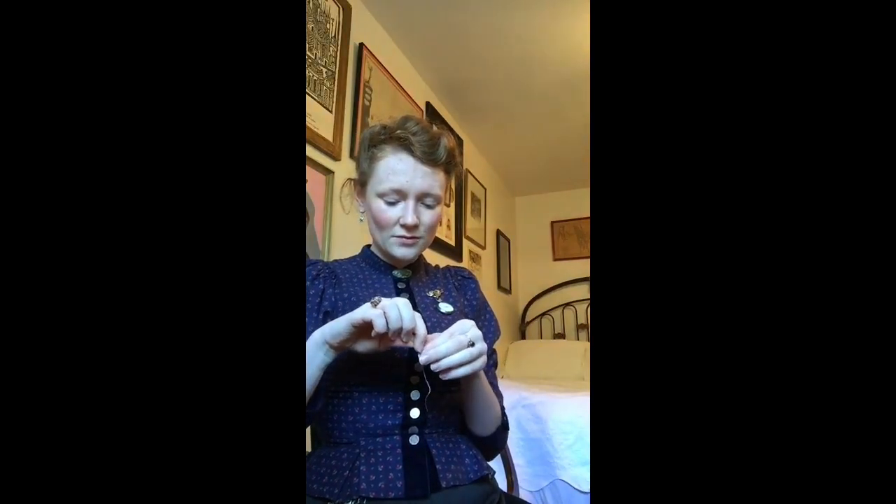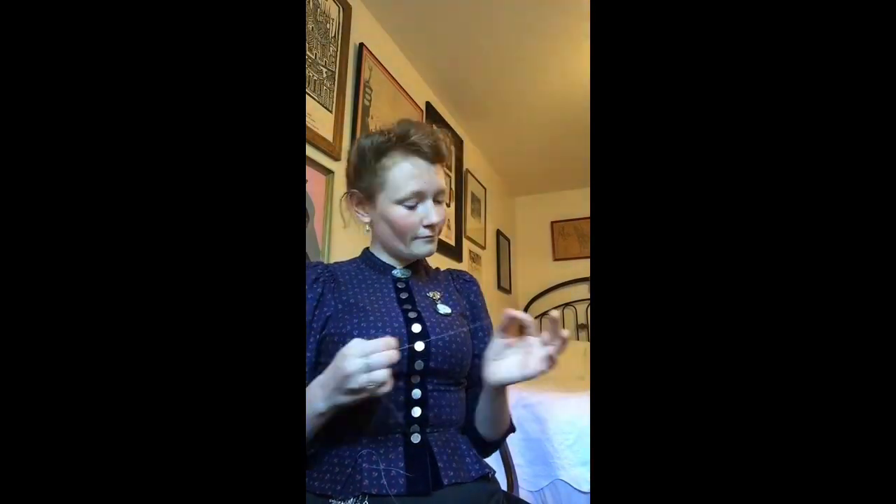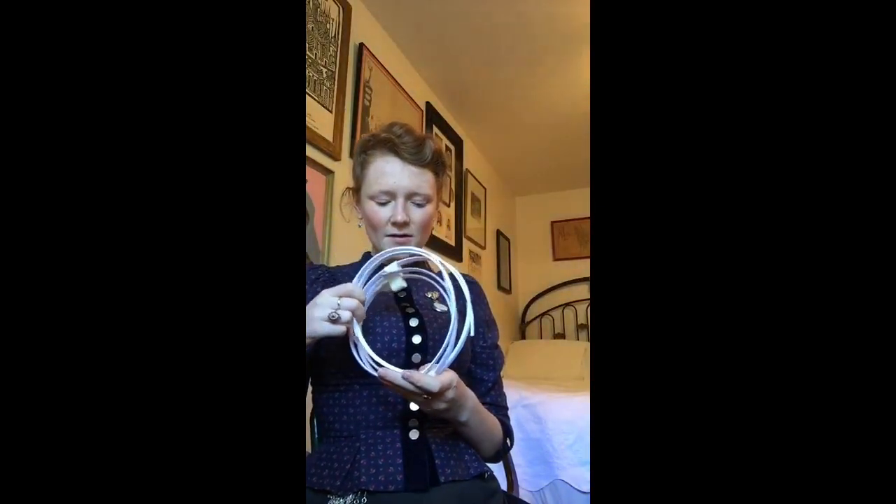Luckily I have some black whalebone. I would prefer it to be white just in case I ever want to wear this underneath a white sleeve, but for now the black will do. I've cut that out and I'm rethreading the needle, doubling up the thread just to make it stronger. Now I'm going to hold this against here to see approximately where it needs to attach.